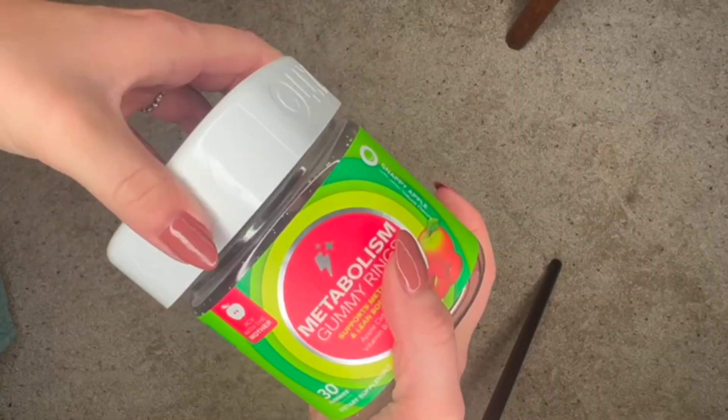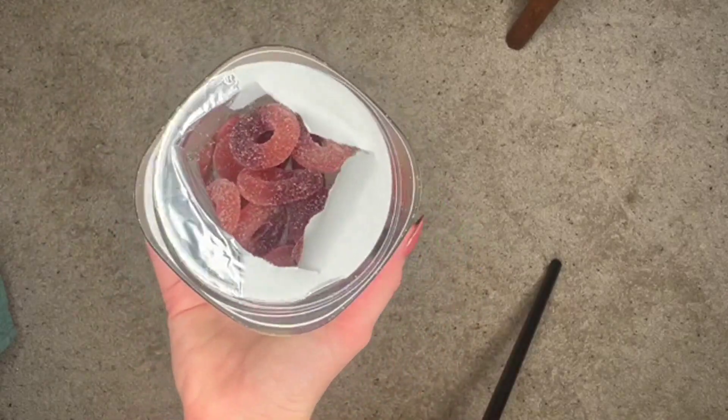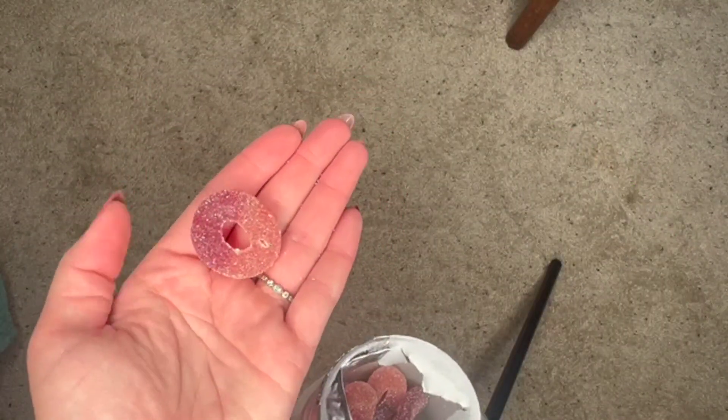You squeeze the container to open it — it's a little hard to open, which is probably to make it tamper-proof. I'll take out a gummy here so you can see how big they are.